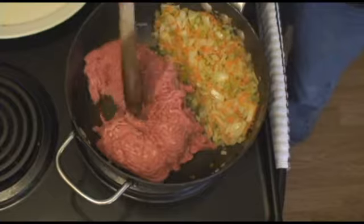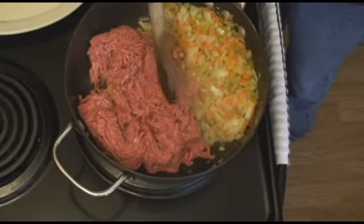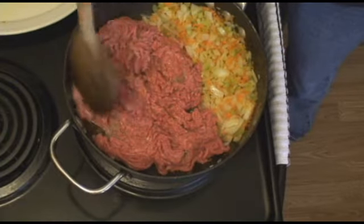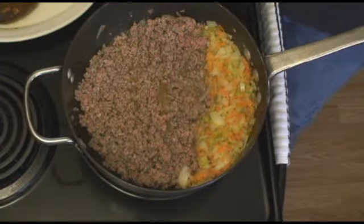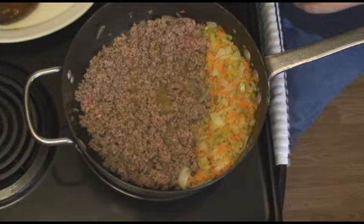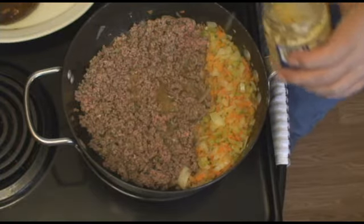This is about a pound and a half, give or take. I got a bulk pack and knocked it down so I can use it on a few different nights. We're just going to let that brown up. You can see that the meat has been browned thoroughly. Now I'm ready to start adding other stuff, and I got two things I'm going to do before the tomatoes go in.